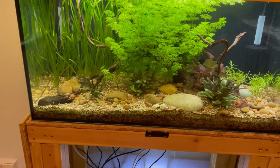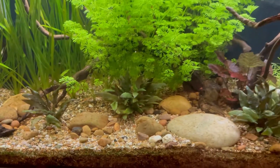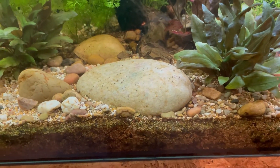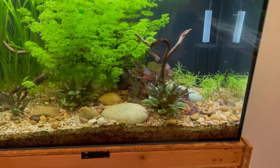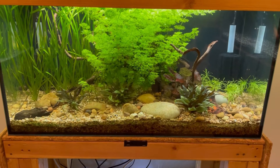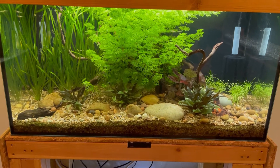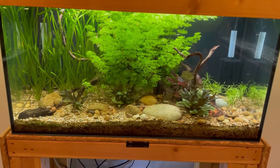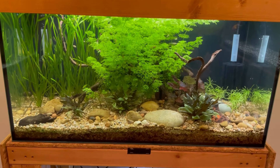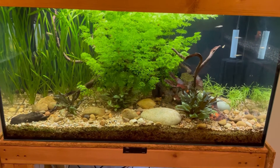I added an extra bit of wood because plecos like to have wood in there, even though we already had a piece in the middle. I also added a big rock because they quite like to suck on rocks. The only other change I made was increasing the water temperature from 22°C to 23°C, since plecos prefer it a little warmer — 23 seemed like the minimum from my research. The rest of the fish, snails, and the shrimp I'm planning to add will all be fine with that one-degree increase.